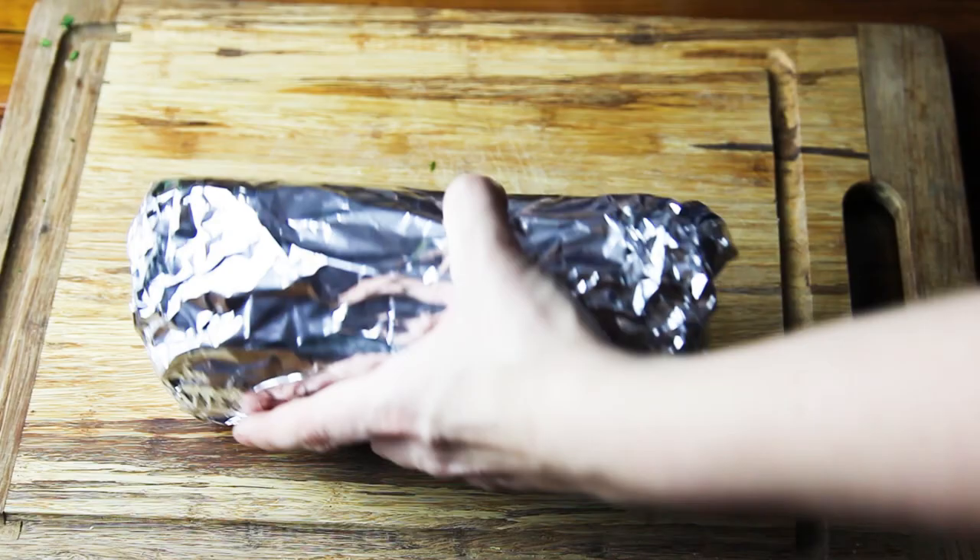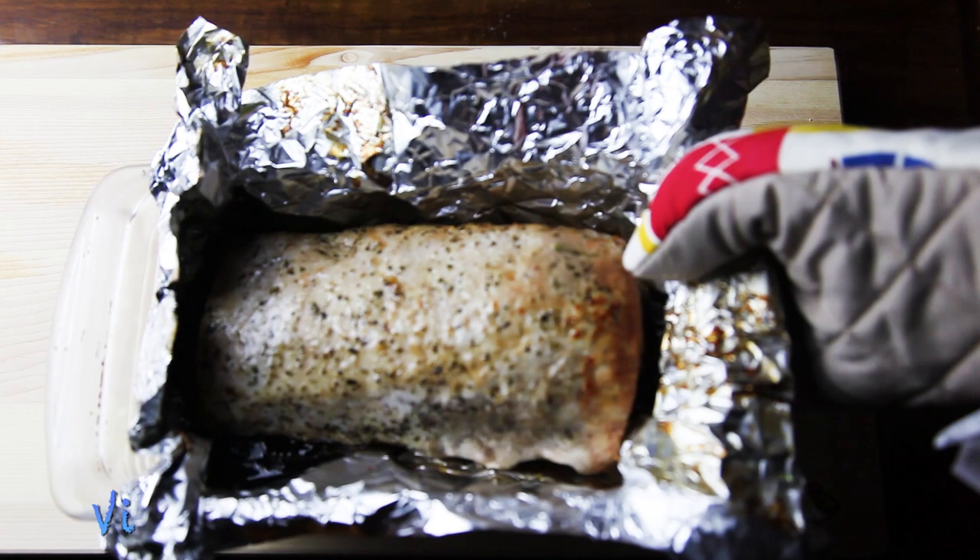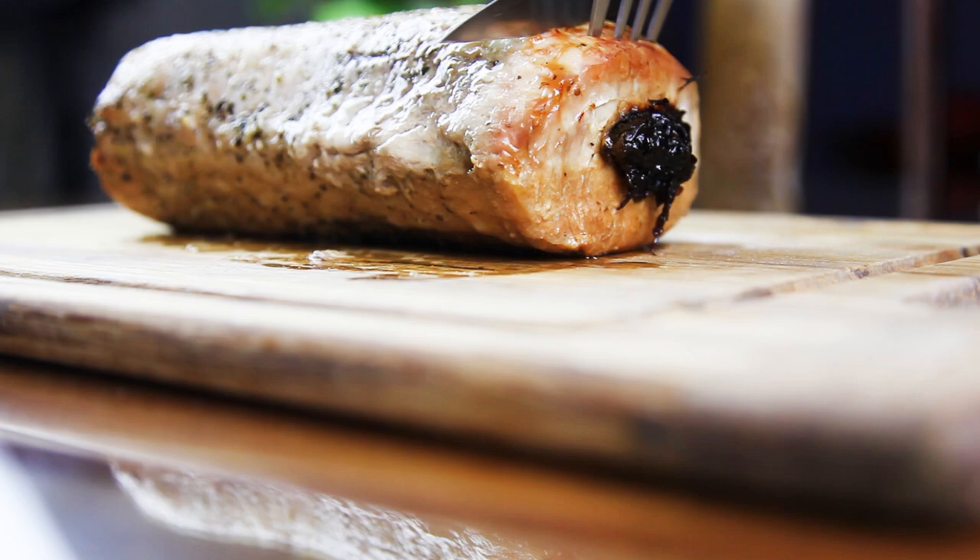This gets into a preheated 180 degrees Celsius oven for around an hour. The time will depend on how big and how thick your meat is. But basically, if you poke it with the knife and the sauce goes out clean, that means it's ready.